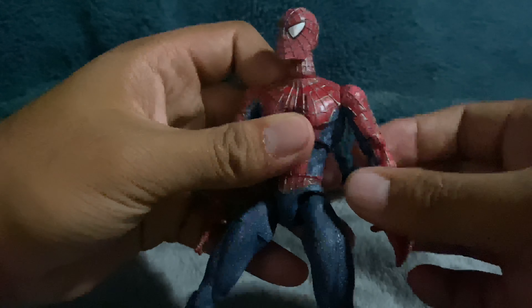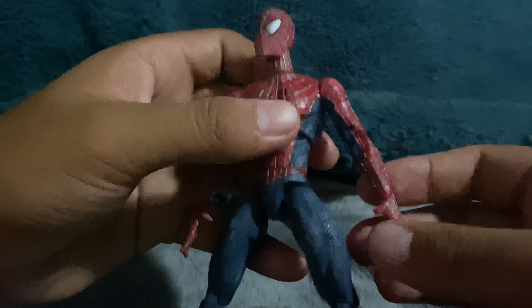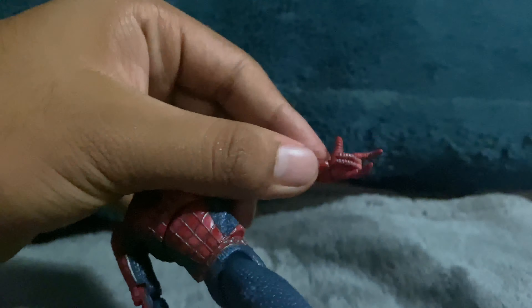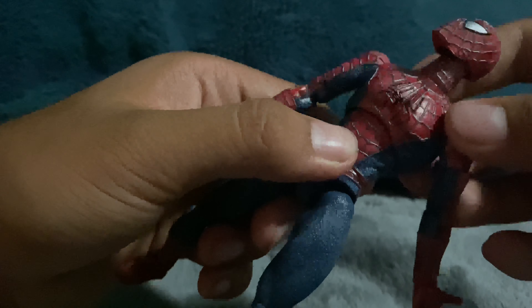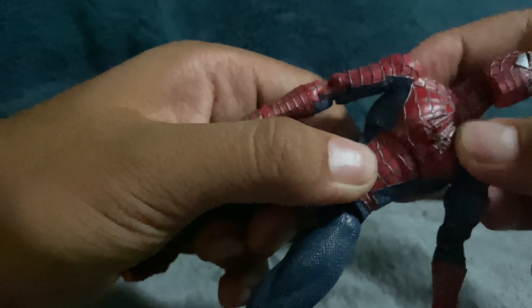Arms move out, not too much, but they still work — moves forward and back. He does have a bicep swivel and it actually blends in with the shoulder, which is something nice. Double-jointed arms, the forearm moves, has a hinge on the wrist, and his fingers do bend in to give him the web-flipping gesture. He does have ab articulation — an ab crunch — though it doesn't really do much as it kind of springs back in.